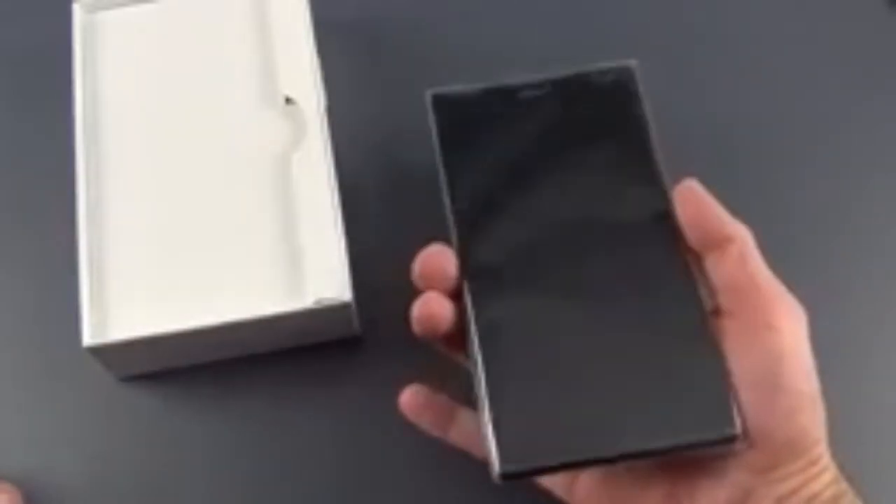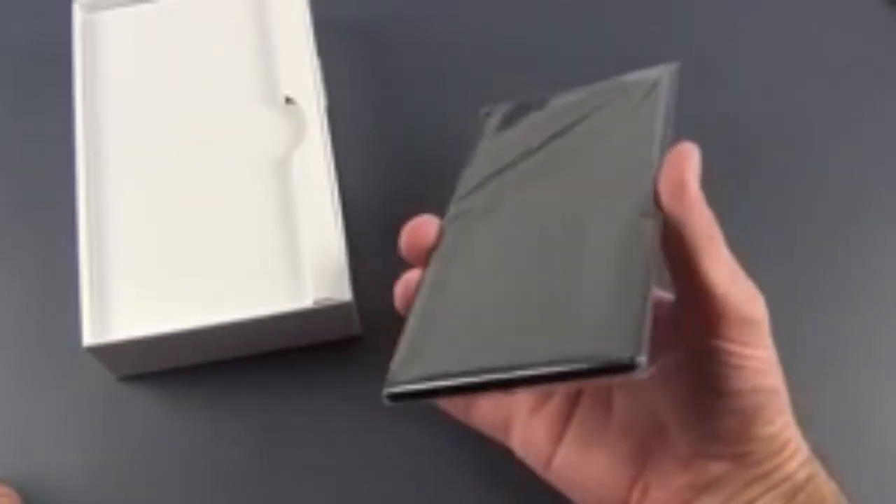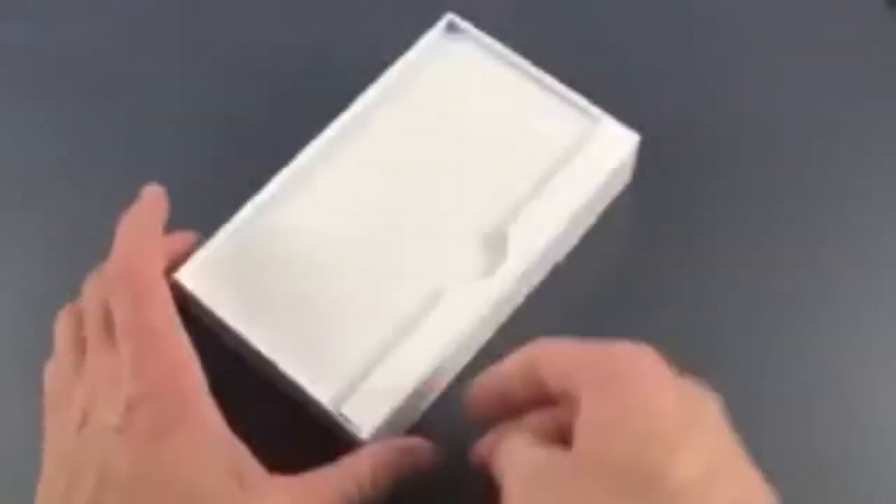Now some people call these phablets. I'm a little reluctant to call anything less than 7 inches a phablet — to me this is still just a large phone. Let's set that aside and take a look at the contents.